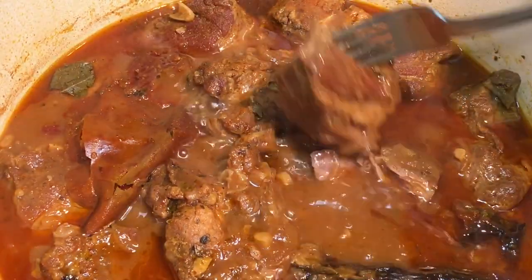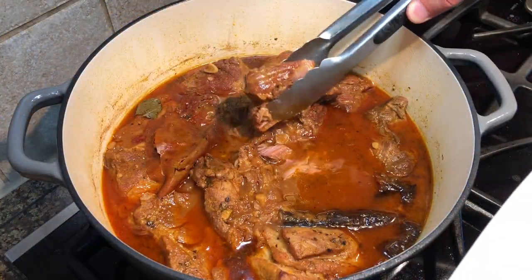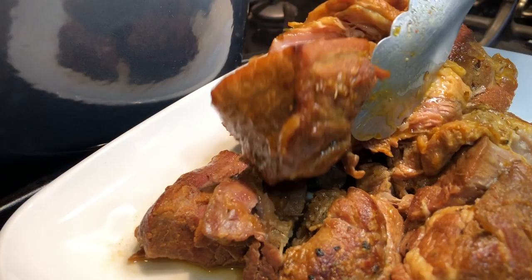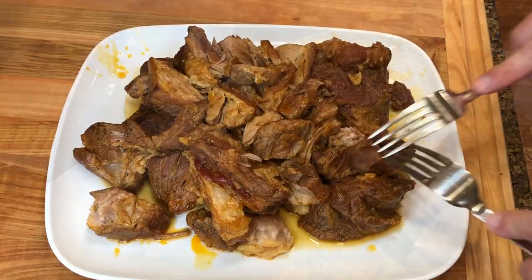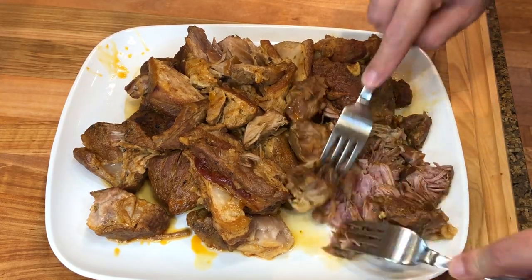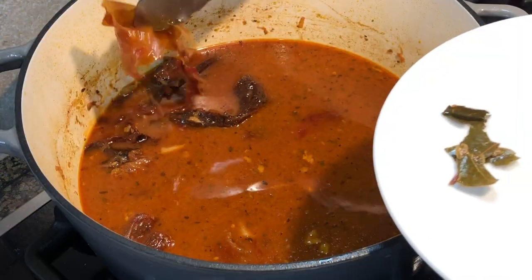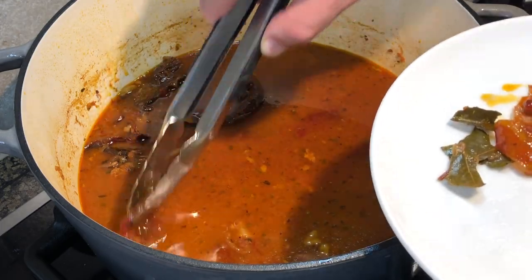When the pork is done, it should be falling apart. Turn the heat off and remove the meat from the pan into a large plate, leaving the braising liquid in the pan. Then shred the meat — I like to use two forks and just pull it apart. Fish out the bay leaves and pepper skins. You can also blend the peppers with the sauce if you wish.